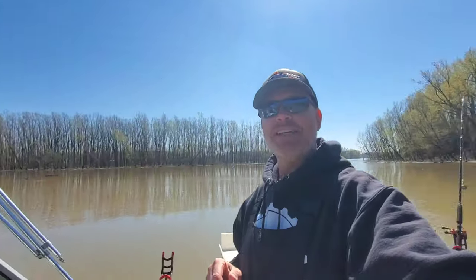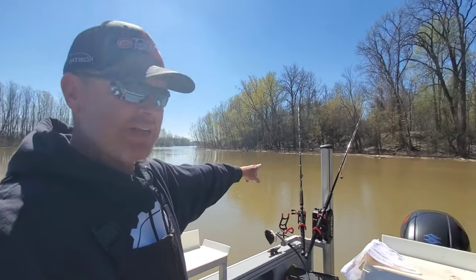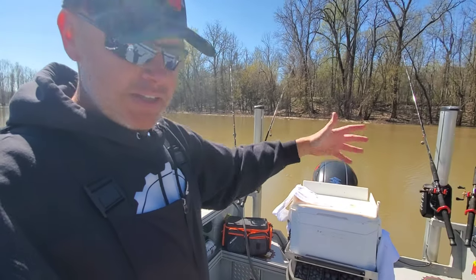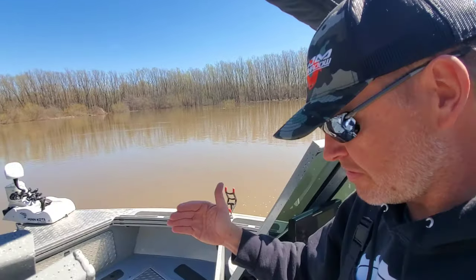Today's video is all about how to catch, clean, and cook America's most hated fish, the Asian carp. Not only that, but I'm going to show you the absolute easiest, most efficient, most quick and guaranteed way to do all three of those things. We won't need a rod and reel, we won't need any kind of terminal tackle, no bait, you don't even need a boat. Right now we're going to talk about the only three items that we do need to do all three of those things.